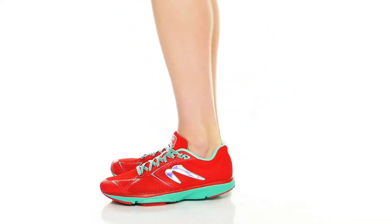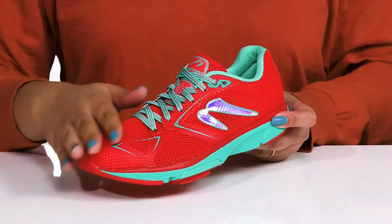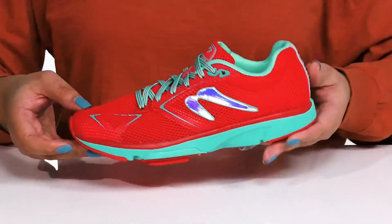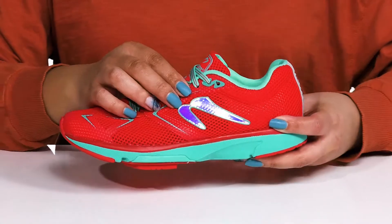Get the most out of your run when you wear these sneakers by Newton. They feature a mesh and synthetic upper with a functional lace-up closure to give you a secure and custom fit. The mesh panels allow for breathability to keep you nice and cool, with a holographic Newton logo at the side that stands out and gives you added style.